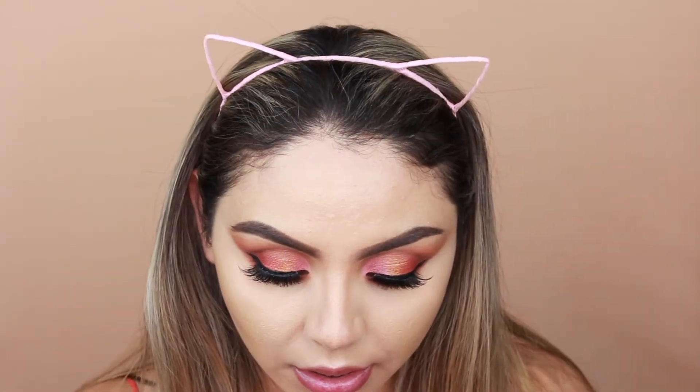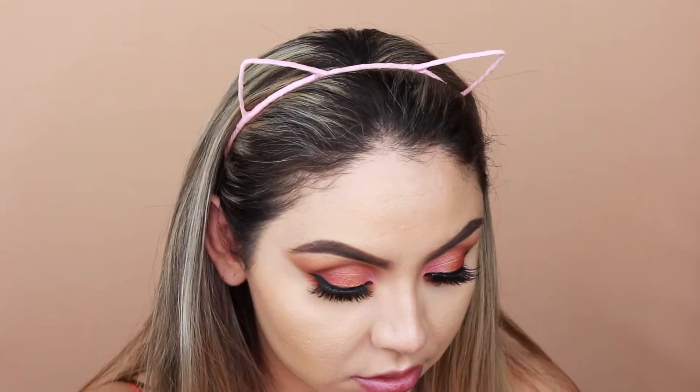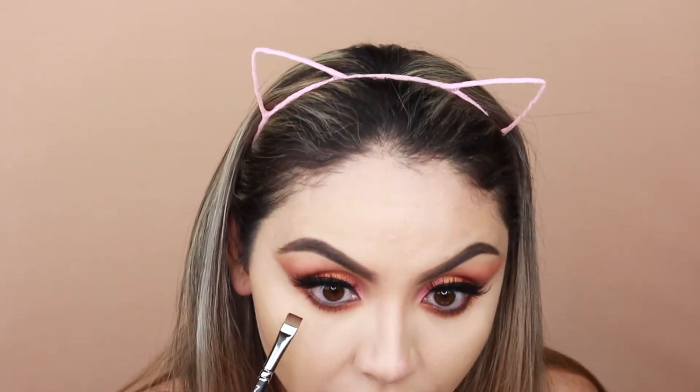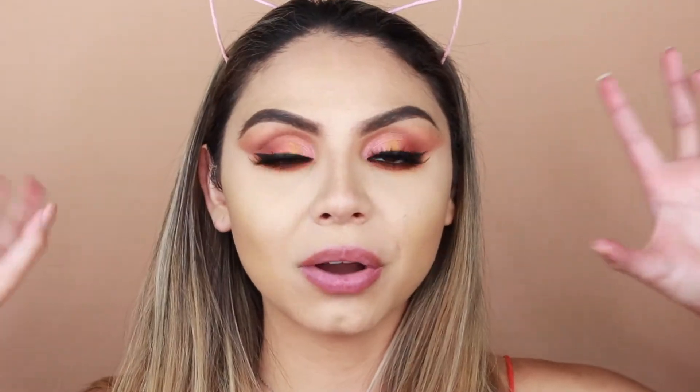Secret and Framed are pretty pigmented — not much fallout or patchiness, they perform well. I was able to use all 10 shades, which I'm really proud of. I apply Tarte Double Take eyeliner on my waterline and the Hourglass Caution Mascara on my lower lashes — I've really been liking that mascara lately. I add a little blush underneath my eyes, then a bit more Secret and Framed. Now I'll finish the rest of my makeup and come back to do swatches.